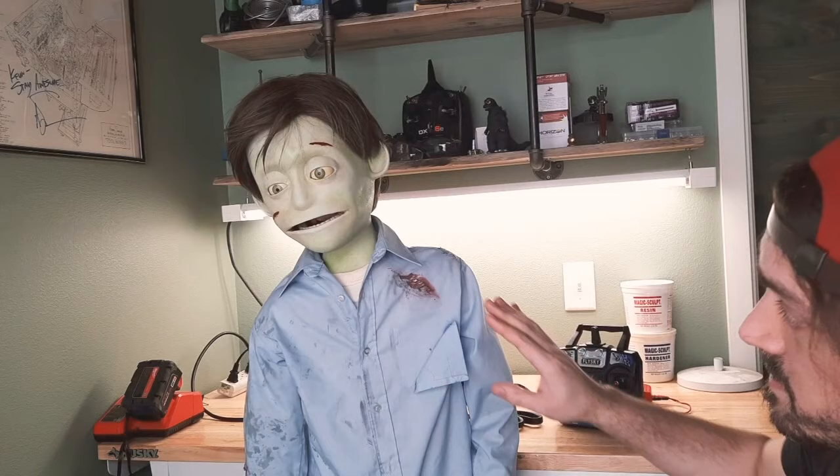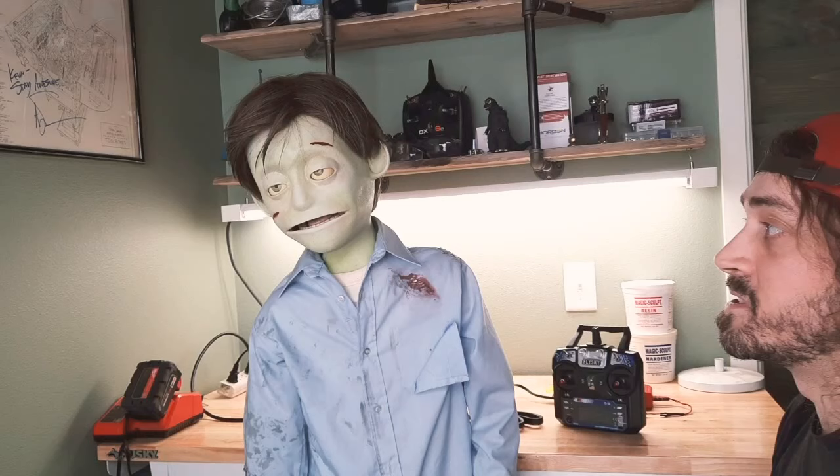The only thing that's been replaced is the face skin. Which, if you followed the build at all, there was nothing left of it.